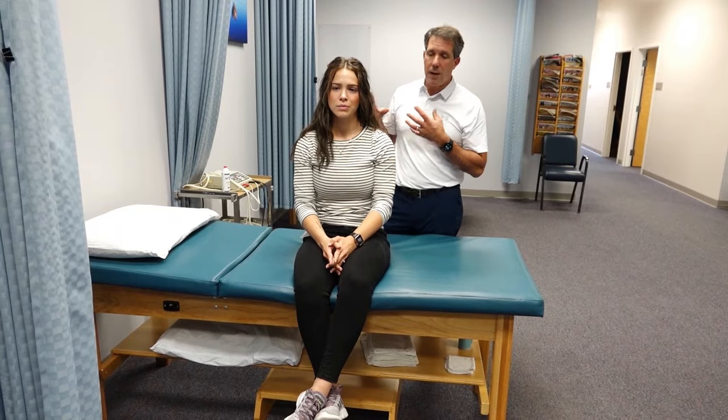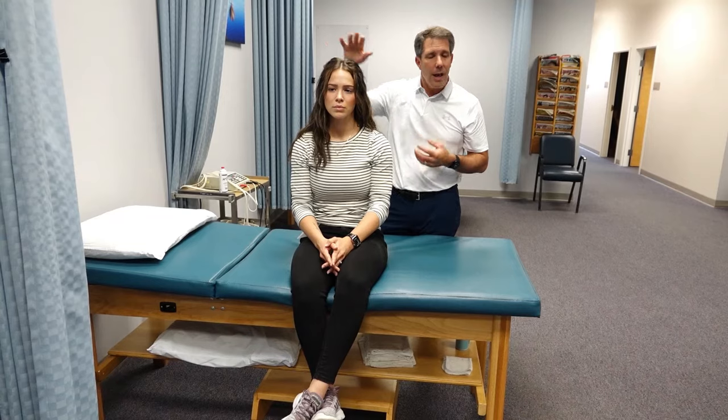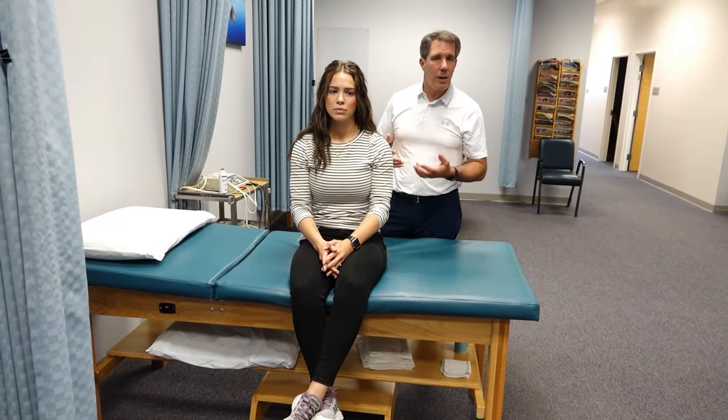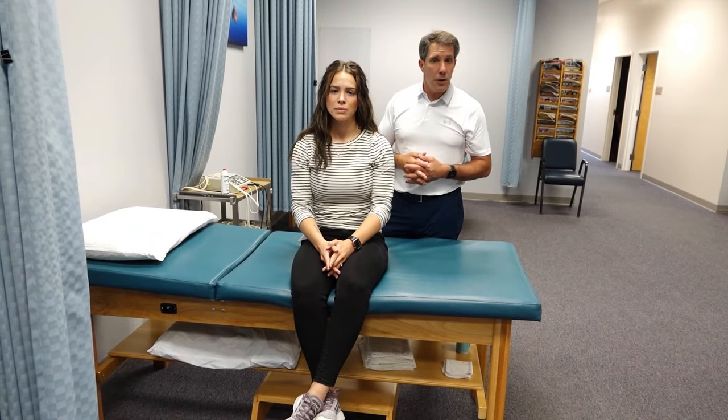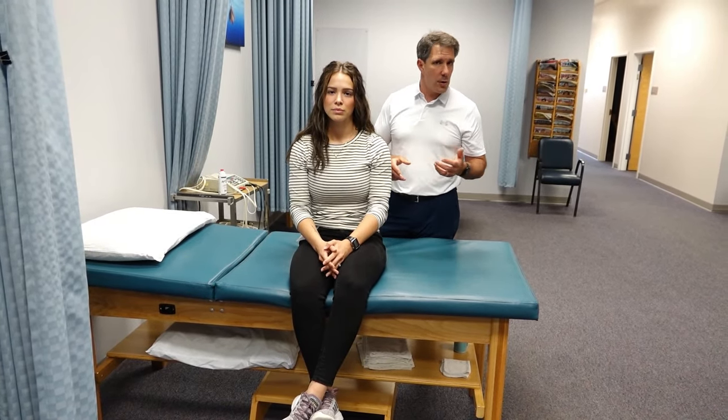That is the cervical spine compression test. Again, I warn against pushing down too hard — it should be nice and gentle, and it should always be done with other tests and with a good clinical exam. I hope you enjoyed today's video. Please give us a thumbs up if you enjoyed it and make sure to subscribe. Thanks!